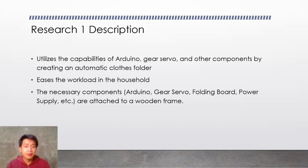About this research, it utilizes the capabilities of Arduino, the Gear Servo, and other components by creating an automatic clothes folder. It eases the work in the household, and the necessary components like the Arduino and Gear Servo are attached to a wooden frame.